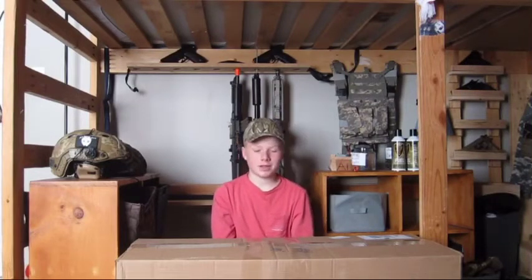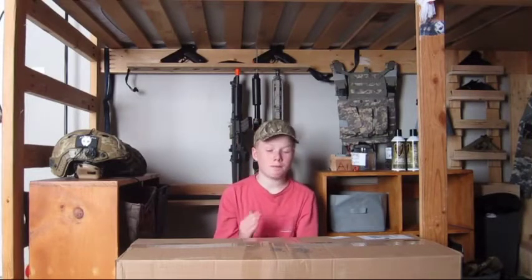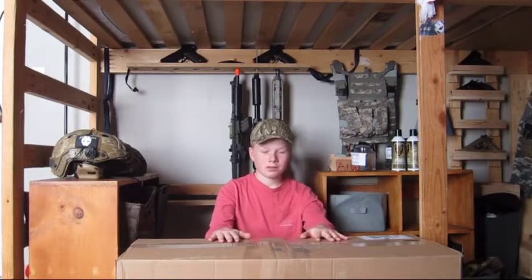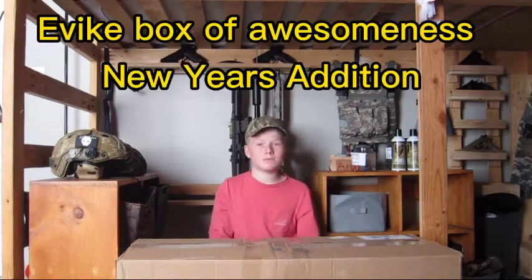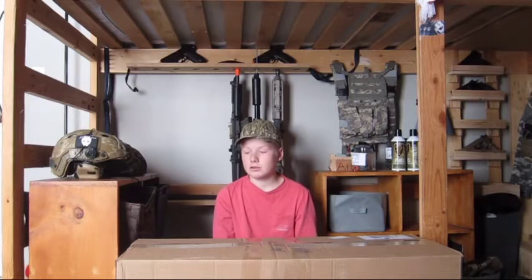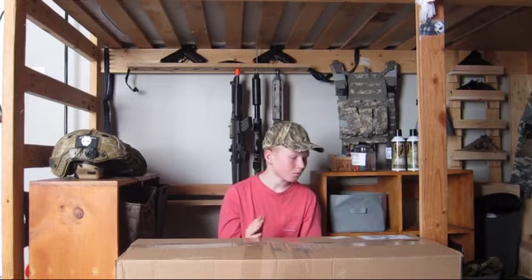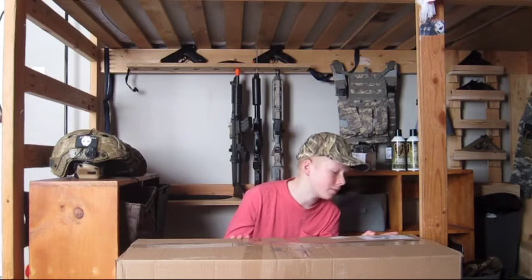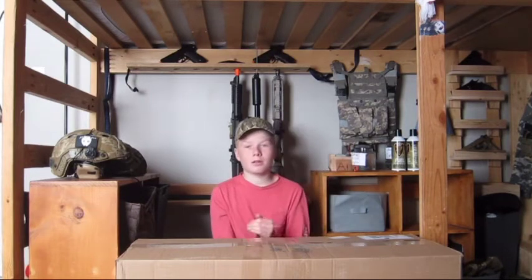What is going on guys? Welcome back to another video. Today I have got an absolute banger for you guys. I said this in the last video and I am so stoked about this box. For those of you who don't know, this is the Evike Box of Awesomeness. This box retails for $199 and there's a whole list of things you can get but you don't know what you're actually getting. This box weighs 10 pounds and it came from California all the way into New Jersey.